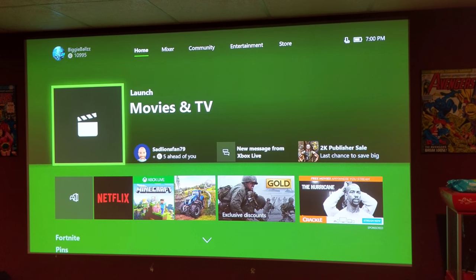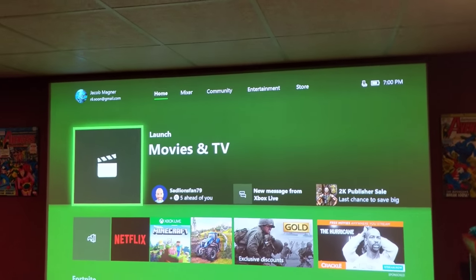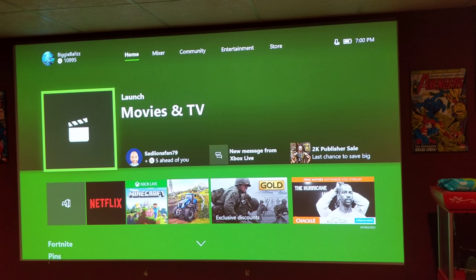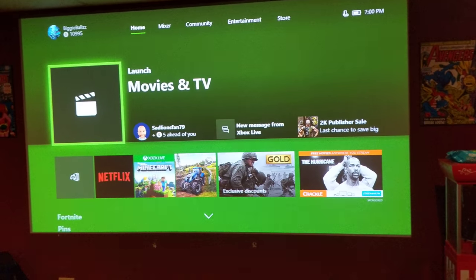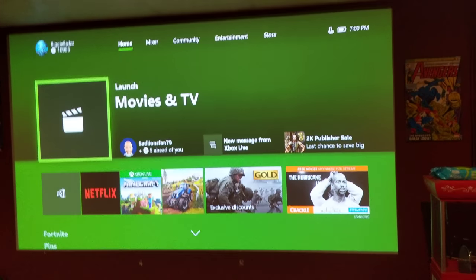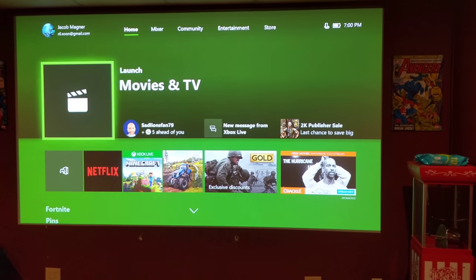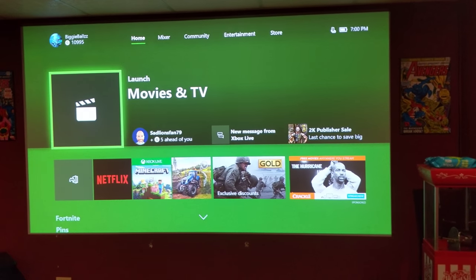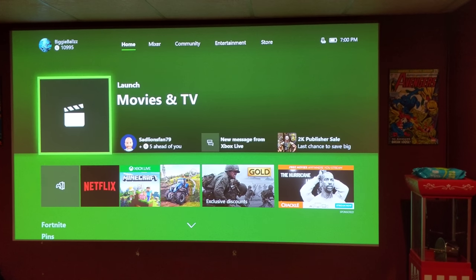This is a 1080p as well as 3D projector. I did a lot of research on what to buy because I didn't want to spend a ton of money, yet I still wanted something that could look great even with the lights on. This projector definitely filled all those needs. Right now at Best Buy, you can get this for right around $1,200 plus tax.